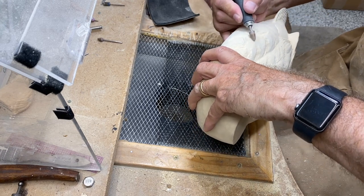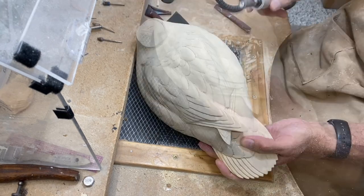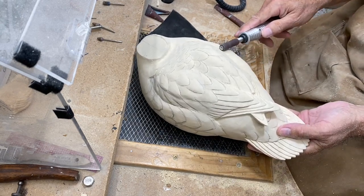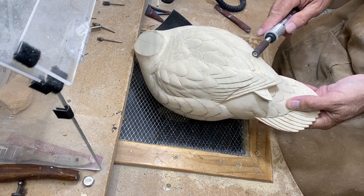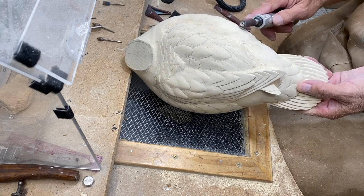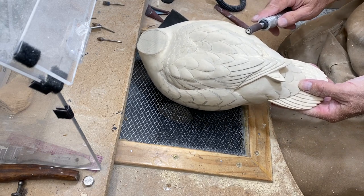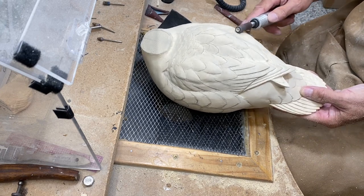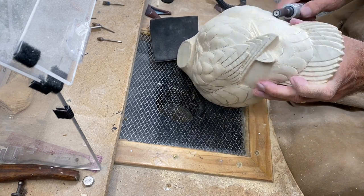I'd like to create some undercut areas where you cast a little bit of a shadow with a side pocket feather. Now I'm going to use the sanding drum — this is 150 grit — and go over the entire side pocket area, blend things together, and not lose all the definition but create more softness. You're kind of sanding but also doing some more sculpting with this sanding drum, just using it to create blended areas and softness.